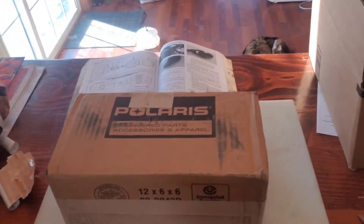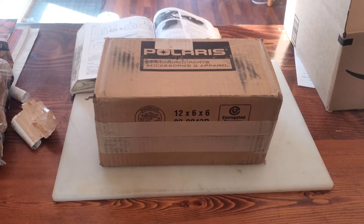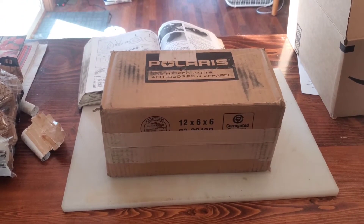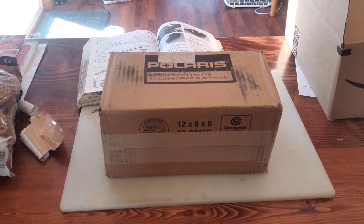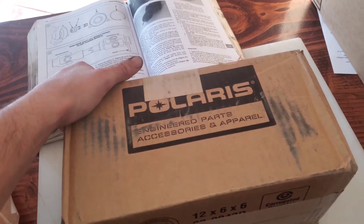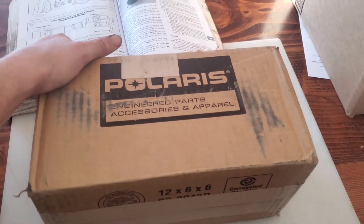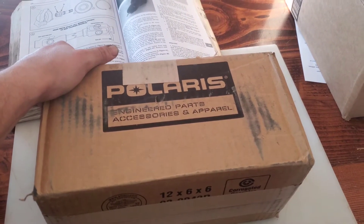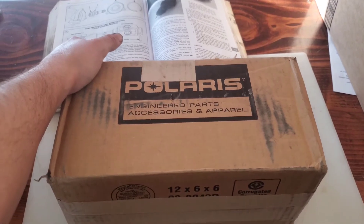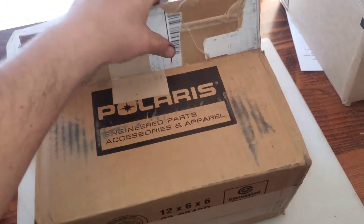Hello everybody out there in YouTube land. Today we are going to be unboxing the Polaris Sportsman 700 twin rear prop shaft or drive axle. This one is a superseded part number, so it is stronger than the one that originally came with the four-wheeler. I'll leave in the description below the original part number and then the superseded part number, and a link to it on Amazon.